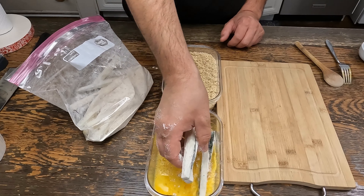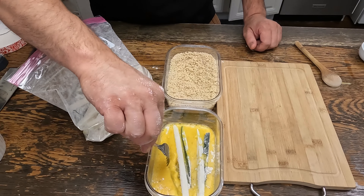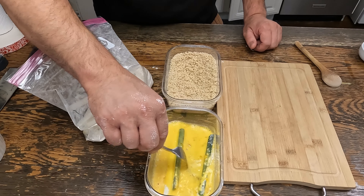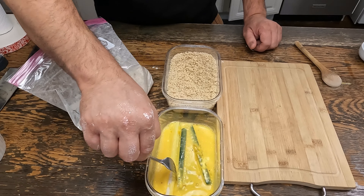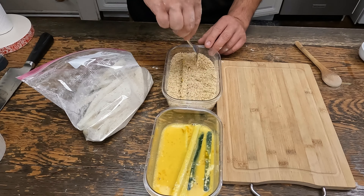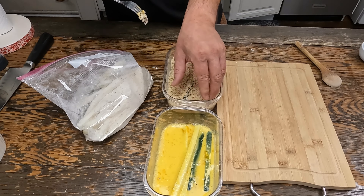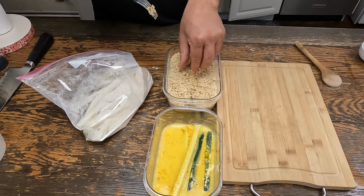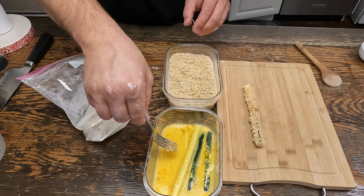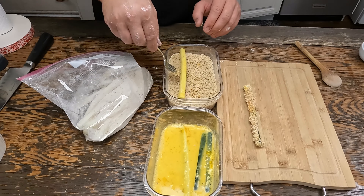Take some of our zucchini and put it in the egg mixture. Make sure that it's coated all the way around, then go right into the breadcrumbs. Just keep repeating that process until they're all done.